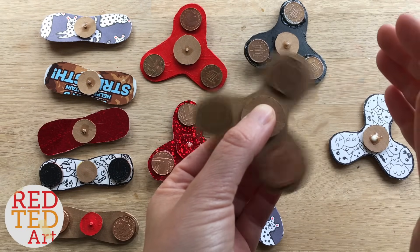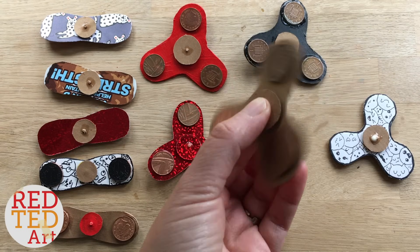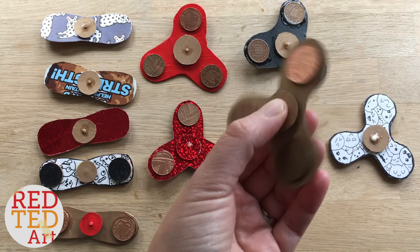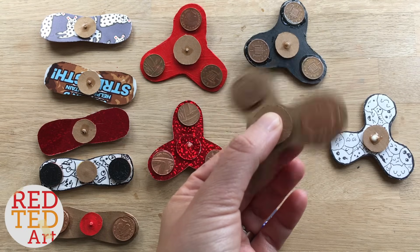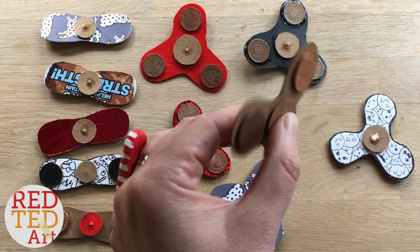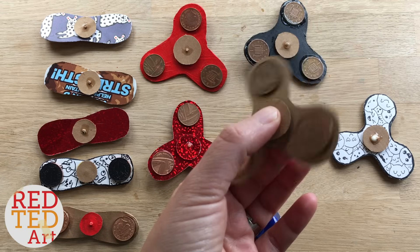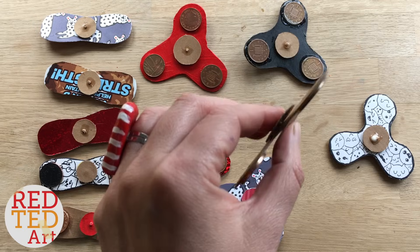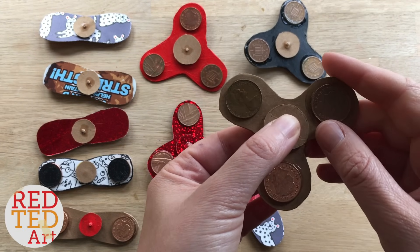This uses no ball bearings, which makes it a really cheap and easy craft to do at home or at school. Because these are homemade and made from recycled materials, they will not last as long as a shop-bought fidget spinner. It might fall apart a little bit - don't panic, just take your pieces and glue them back together again. That's the nature of making a homemade one, but they're really great fun to do and they also make a great science fair project.